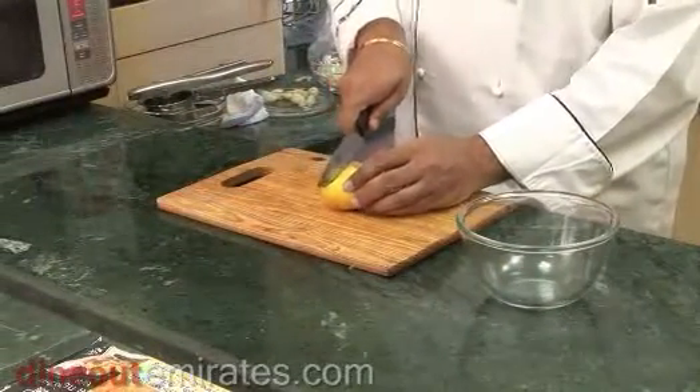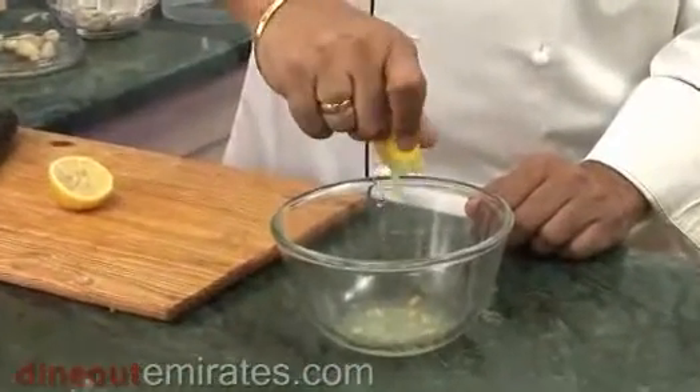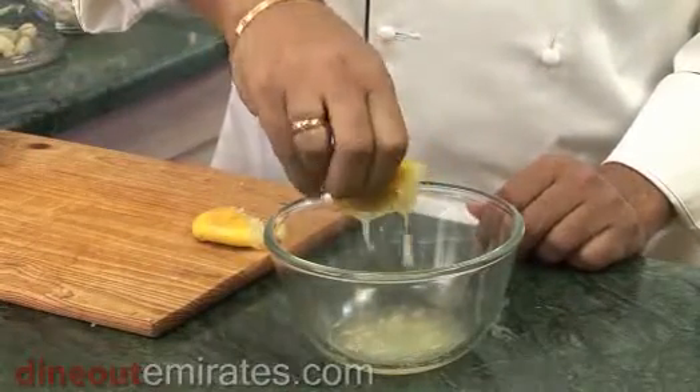Cut the lemon into two halves. Using a lemon squeezer would be more efficient, but for demonstration purposes I am going to use my hands. Squeeze — look at the amount of juice you get. It's very easy. See how easy it is.